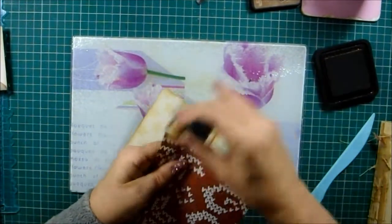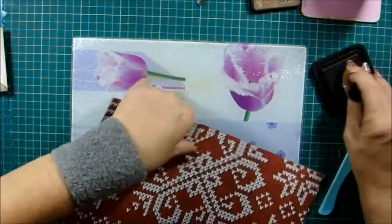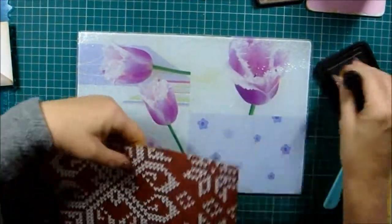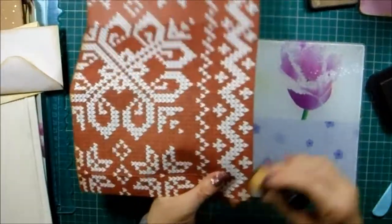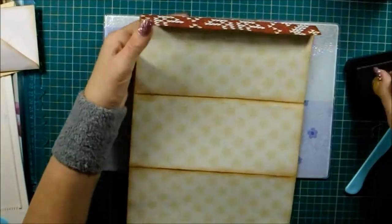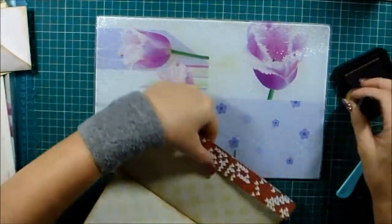I do like doing these tape-free envelopes because it's amazing how versatile three envelopes can be. If you're a new subscriber, I have got a playlist of this series. Now and again we take three envelopes and I like having a play around and trying to think of different ideas where just three envelopes can be transformed.